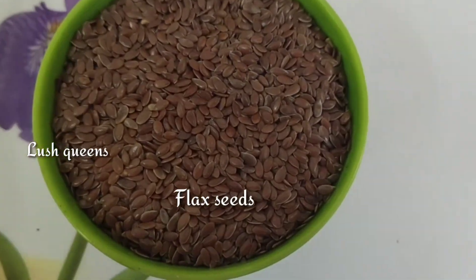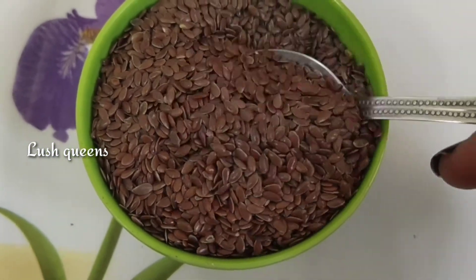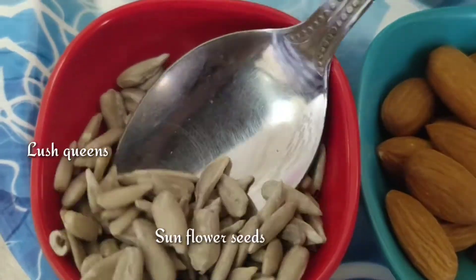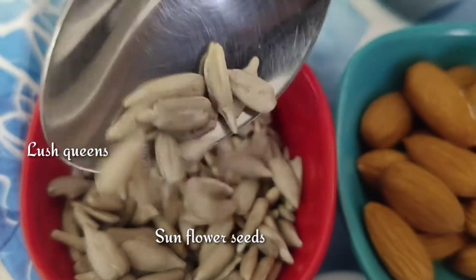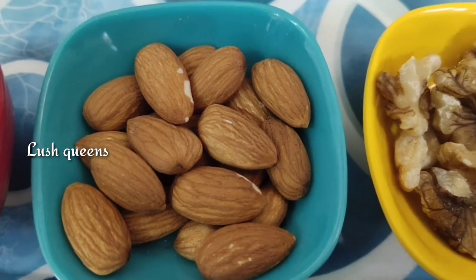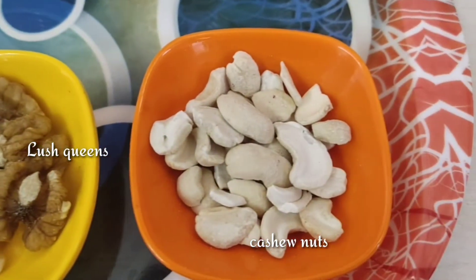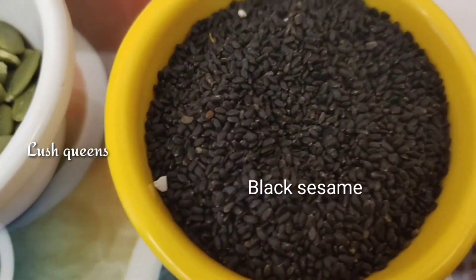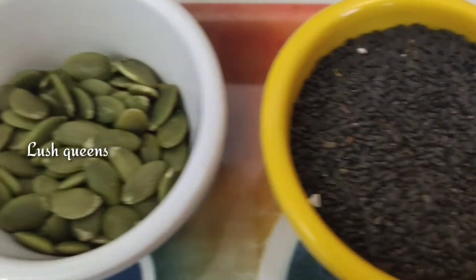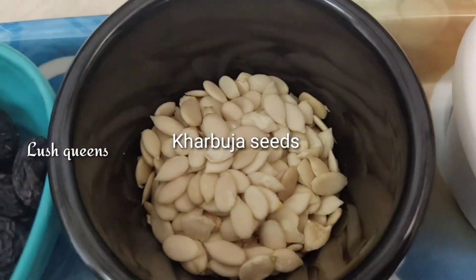The main ingredient is flax seeds — I use one cup. I make a little bit more. Every time I add some sunflower seeds, 10 to 15 badam, 5 to 6 walnuts, and some kaju. We have a small cup of honey and some extra quantity of honey. We also have pumpkin seeds.